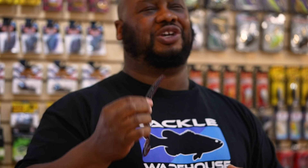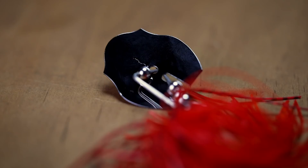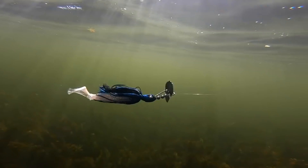Next by Googan Baits we got the Click Bait vibrating jig — very unique blade. You're going to notice these three little stainless steel balls underneath the blade; they create a unique sound these fish have never heard before, just that blade hitting off those balls combined with the wire. It's almost like a hybrid vibrating jig — it's got the flash from the blade, but the swimming action is very similar to a swimbait. With different types of trailers you're going to get great fluent movement. Googan Baits, I think you guys did a great job with this bait.